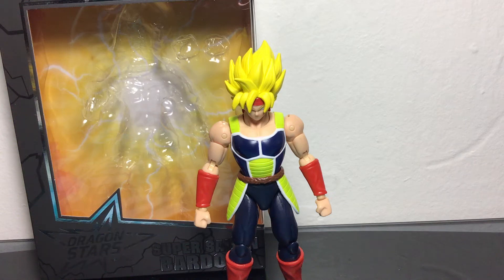Hey guys, Book1590 here, coming to you with another action figure review. This time we're looking at the Dragon Ball Super Dragon Star series, Super Saiyan Bardock.